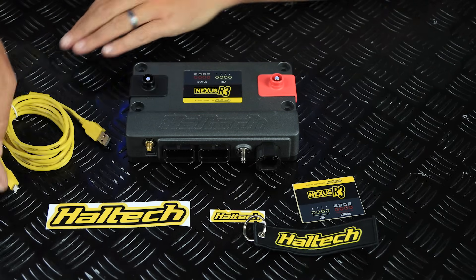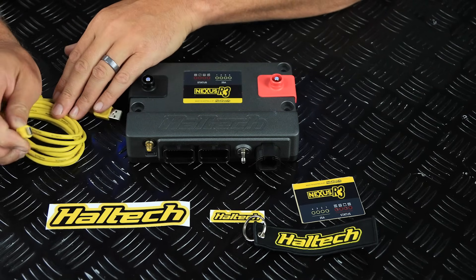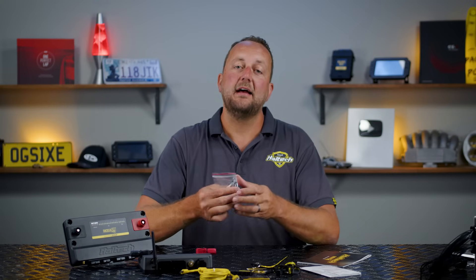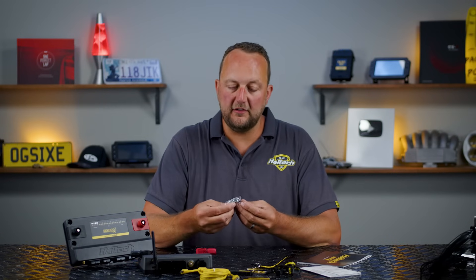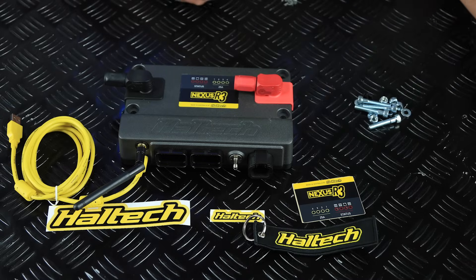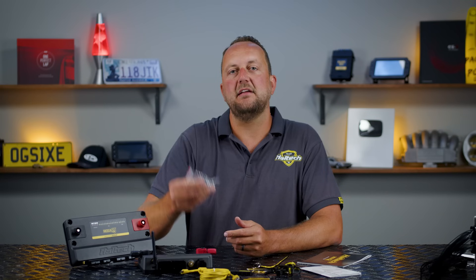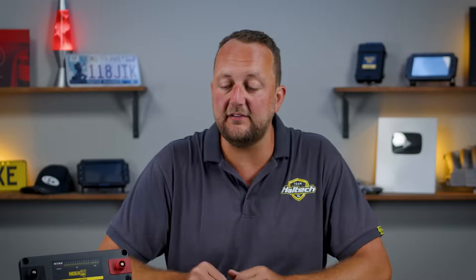We've got our USB comms cable — the R3 and R5 series use the USB-C connector. And lastly we've got four bolts with washers and nylock nuts, as well as a dust cover for the USB-C connector. This will make mounting the R3 nice and easy. So this is what to expect when you open your R3 package, but we do have a bunch of extra accessories to make installation just that little bit easier.